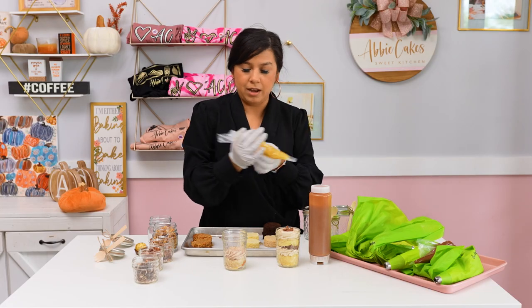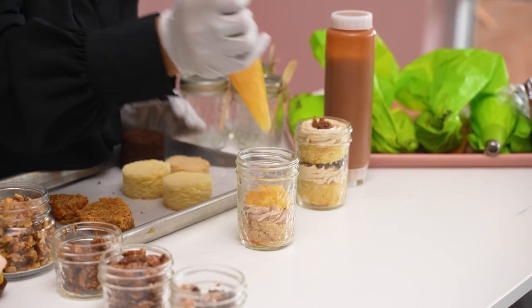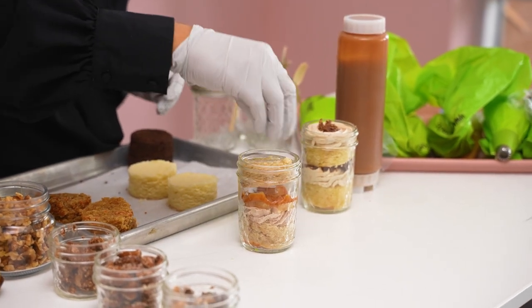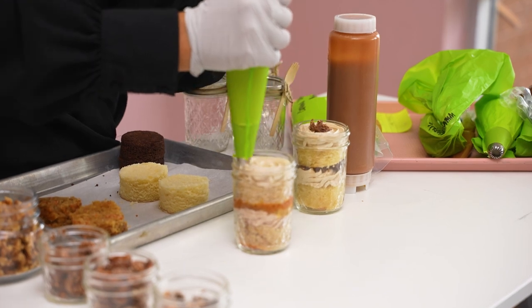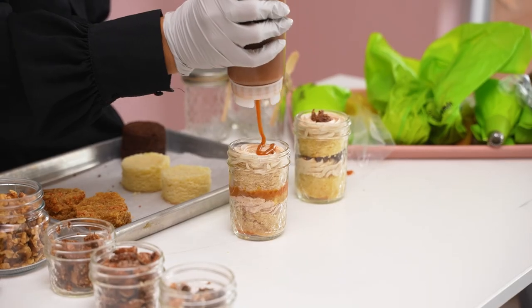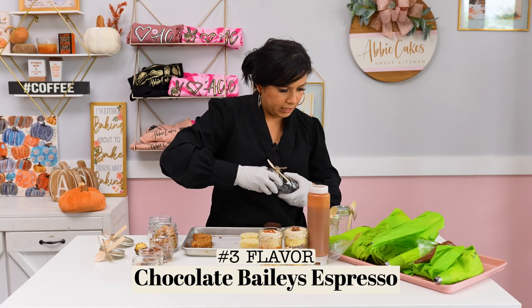I'm going to add apple pie filling and salted caramel, then another layer, more buttercream, and just a little sprinkle of cinnamon sugar with our salted caramel. And we've got salted caramel apple pie.